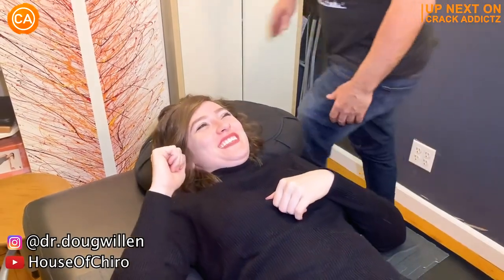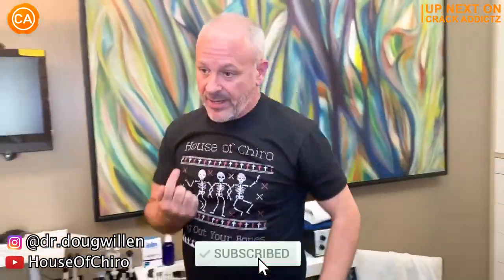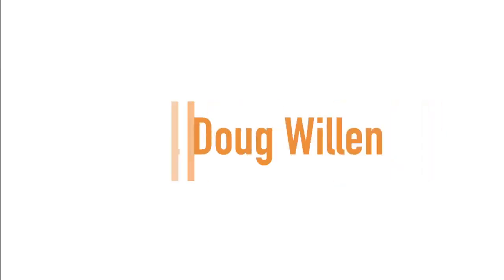Now you just heard those crispy cracks. You want to hang around for the rest of today's video — we've got an action-packed video from some of your favorite chiropractors. We post every single day, make sure you subscribe so you don't miss anything. Let's get into it. Up next, we have Dr. Doug Willen.